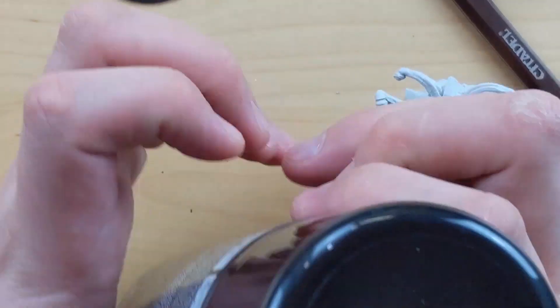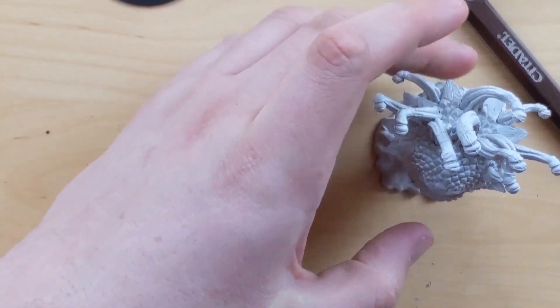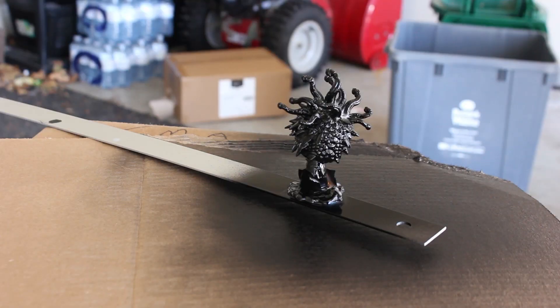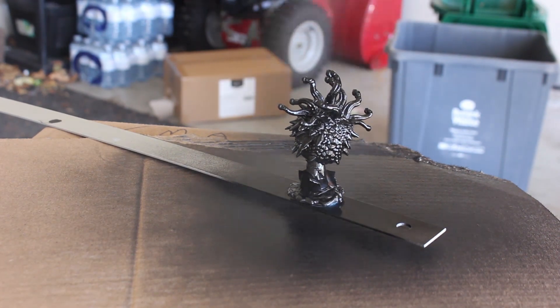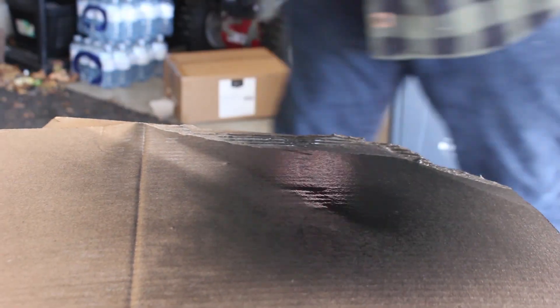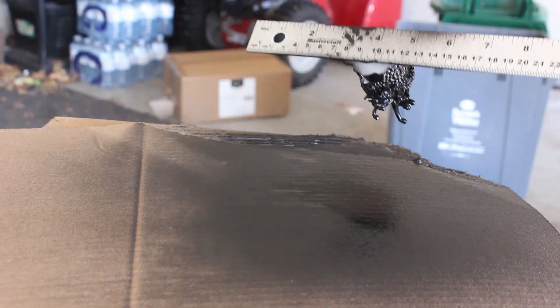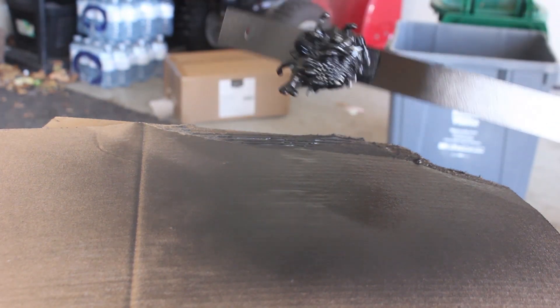So Citadel Chaos Black — good old spray paint — give it a good shake. Here in my garage, I just glued it with some poster tack to the meter stick that I have there. Give it a good 360-degree spray. Maybe I used a little too much, I don't know. I'm using a meter stick with poster tack.